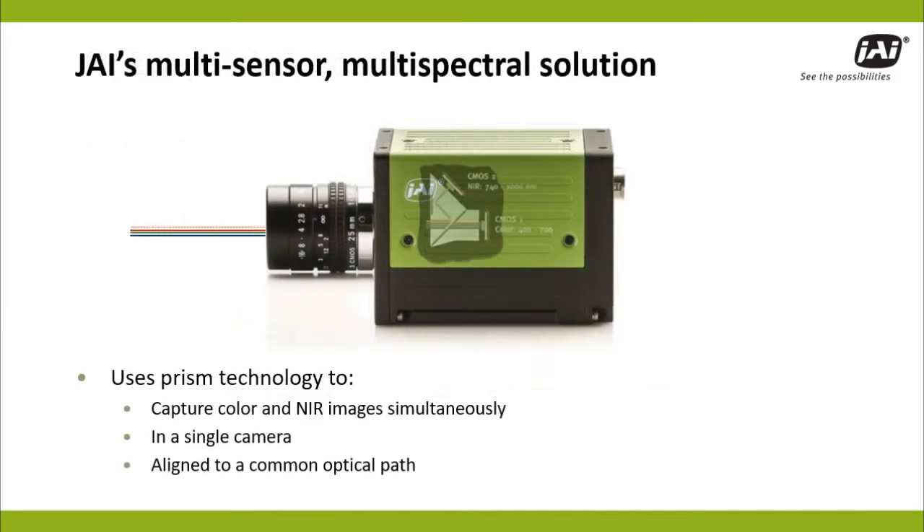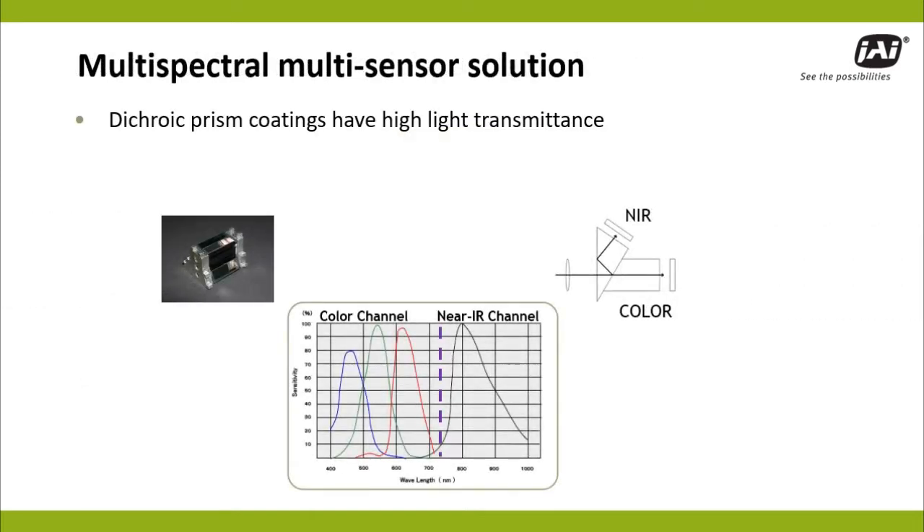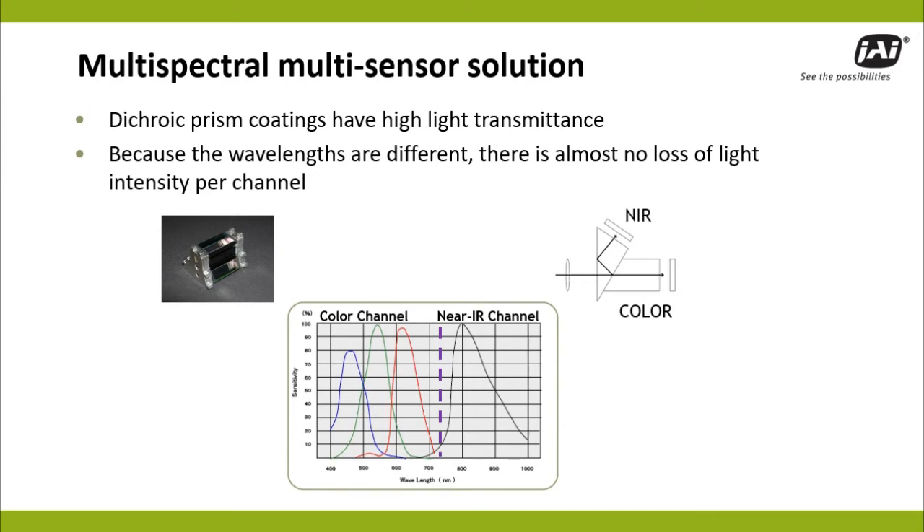But with multisensor multispectral imaging, advanced prism technology splits color and near-IR wavelengths to multiple separate sensors in a single camera. The high-performance prism provides maximum light transmittance and precise waveband separation, so you get virtually full-spectral intensity in each image.